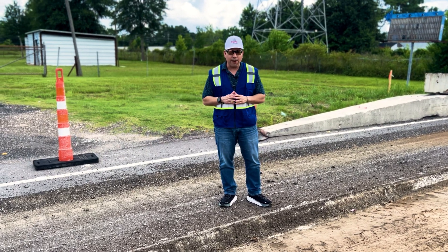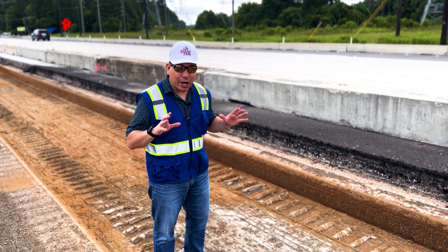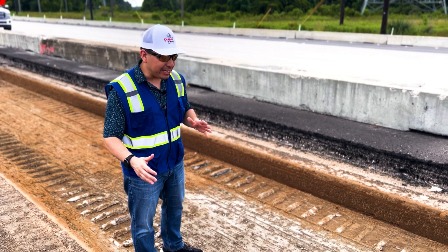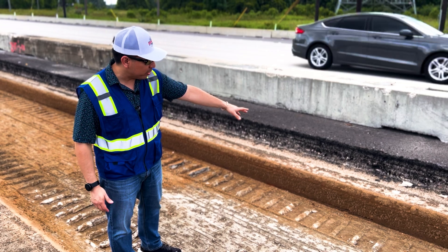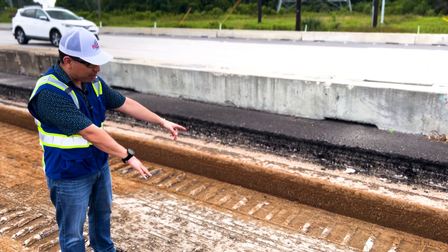Now I want to show you another part of the milling. This is actually the base — they've already milled the asphalt ten inches combined, and now you see another layer at the bottom of it.